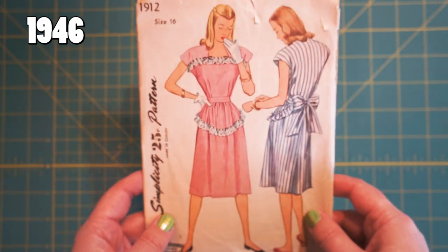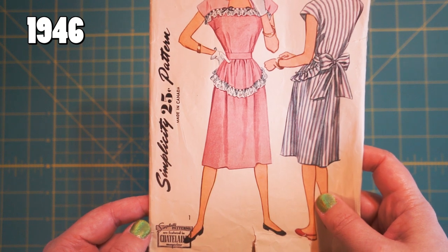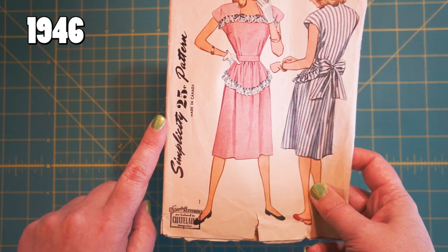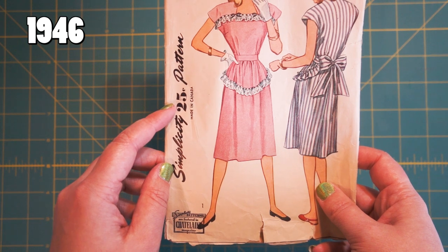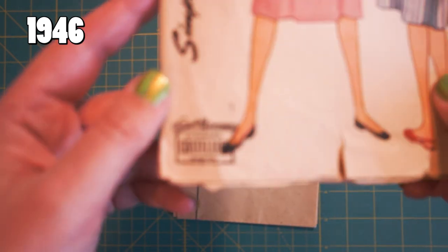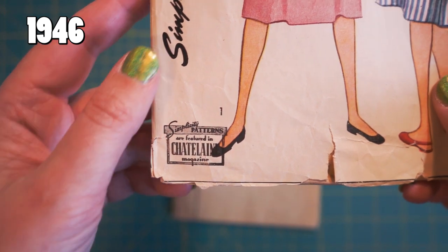From 1943 we go to 1946 — only a three-year difference — but you can see they had some serious design changes. The Simplicity Pattern font is now sort of cursive. Price has gone up five more cents. That last pattern was 20 cents, this one's 25. And then this little thing down here says 'Simplicity Patterns are featured in Chatelaine magazine.'